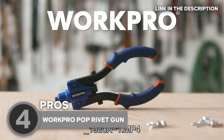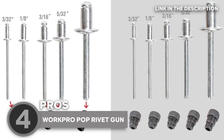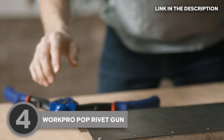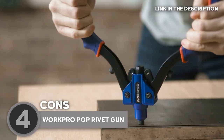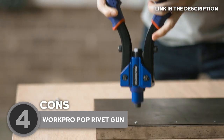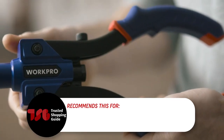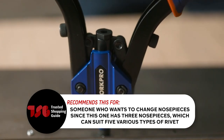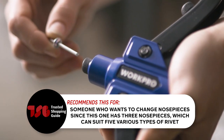Best of all, it consists of five widely used nosepiece sizes: 2.4, 3.2, 4, 4.8, and 6.4 mm, four of which are used grips. During testing, we found that it can be tricky to operate while lying down under a car, although people have found ways around this — it just takes a bit of luck and perseverance. The Trusted Shopping Guide team recommends this for someone who wants to change nosepieces, since this one has three nosepieces which can suit five various types of rivet.